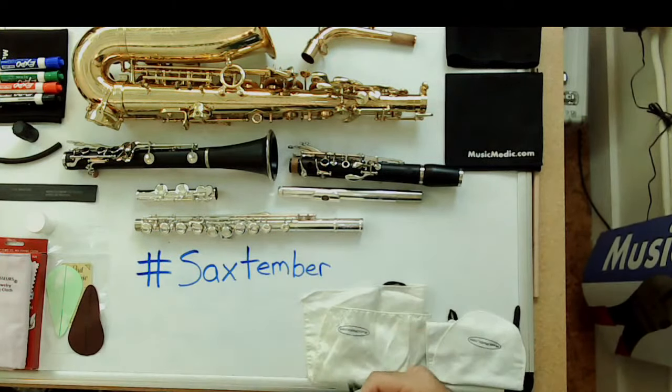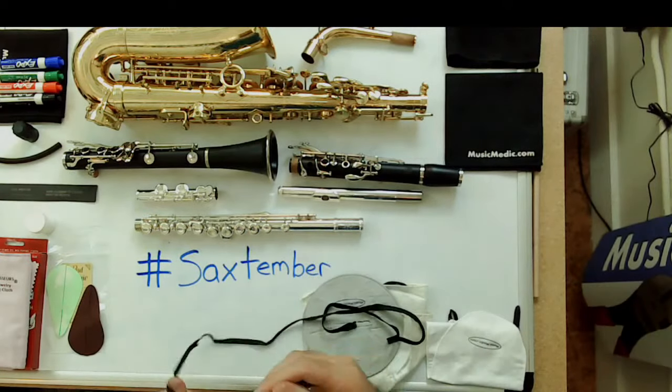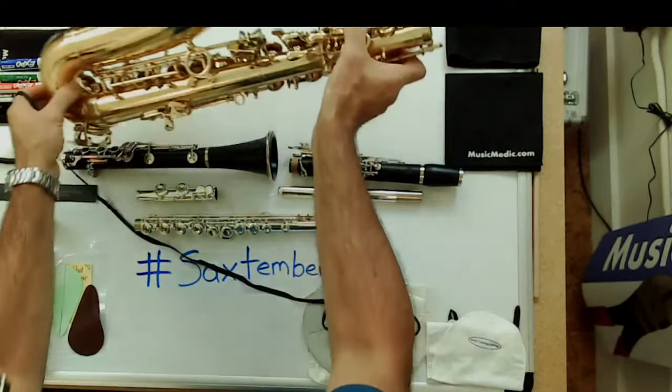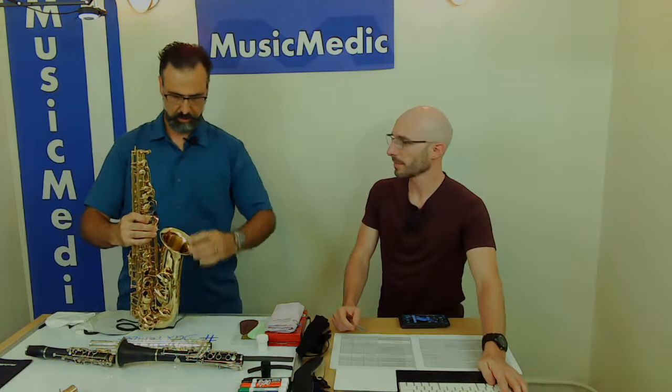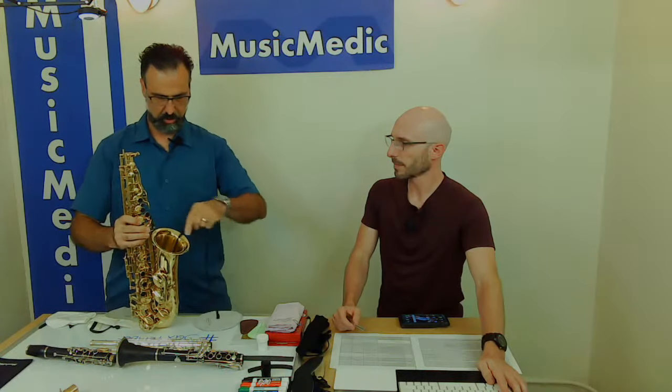To use it, get your saxophone and always think of starting with the bigger end first. Insert the weight into the bell and get as much of the swab in there as you can. Tilt it on its back, give it a little shake, and pull it through to where the neck goes. Just pull it all the way through and you're done — you've swabbed your instrument. If I wasn't talking, it would probably take about 10 seconds.